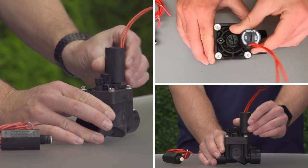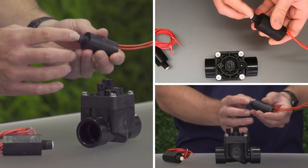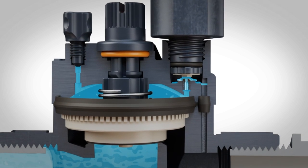Unscrew the solenoid, the cylinder with two wires, and make sure the plunger is clean and moves freely. You can test the solenoid by running that station manually from the controller and see if the plunger retracts when energized.